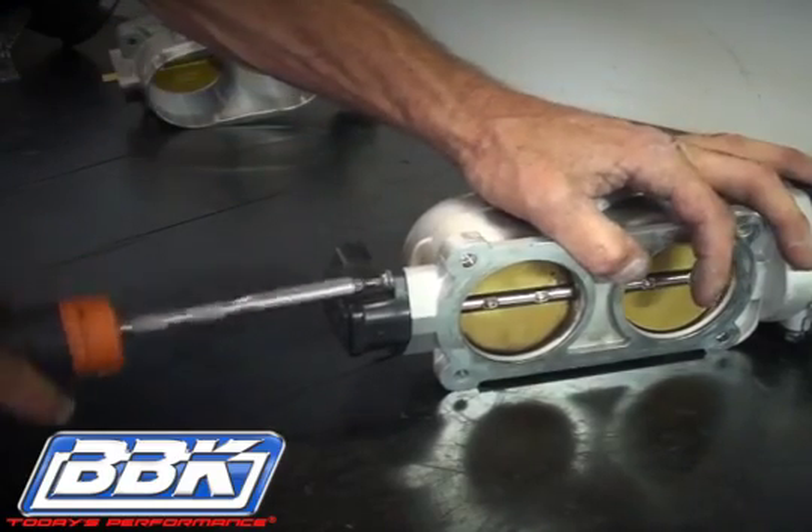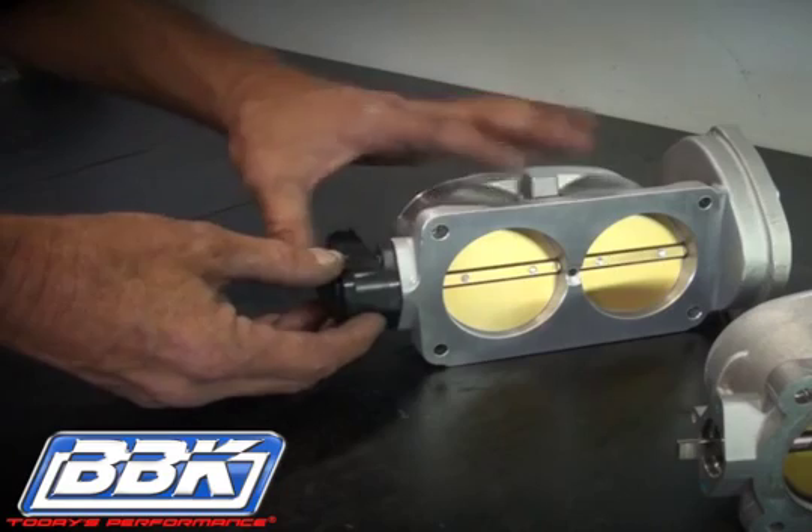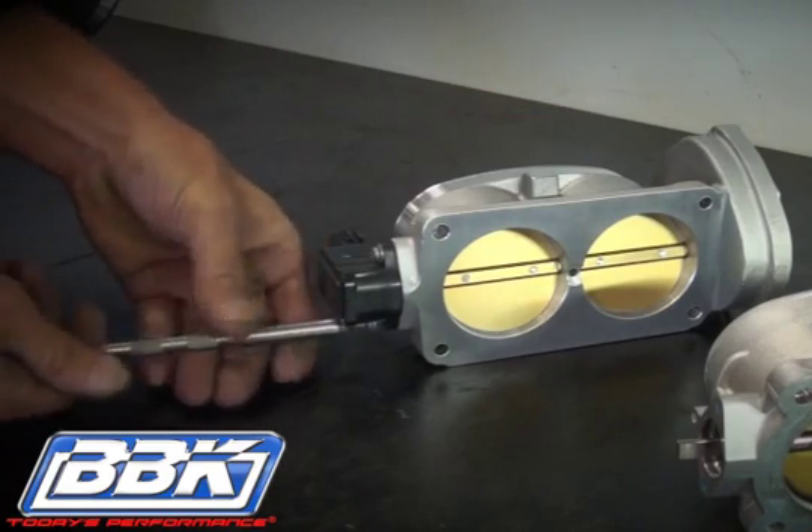Remove the screws from the TPS and pull it straight away from the throttle body without twisting, then transfer it to the BBK throttle body and bolt it down.